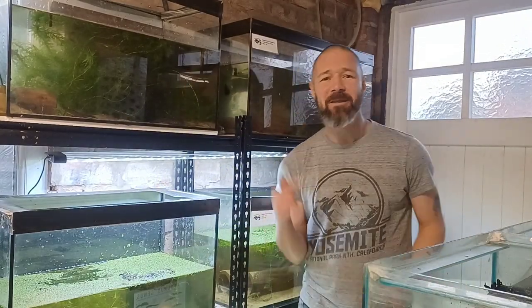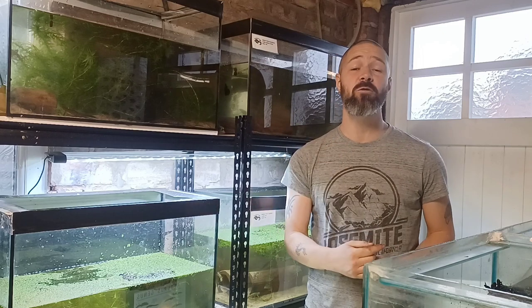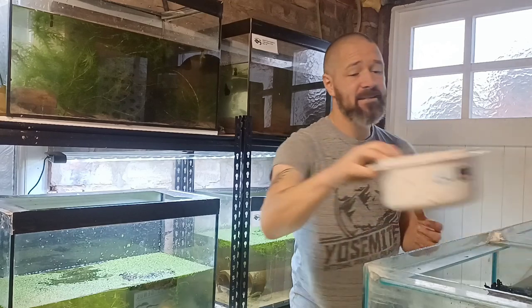Hello and welcome to another video. Today I'm going to share with you what I believe is the number one best food you can feed to your newts or salamanders, and that is these.